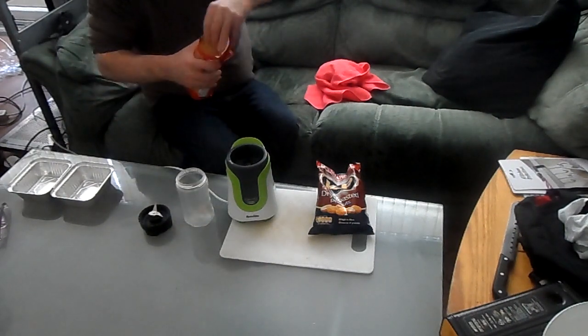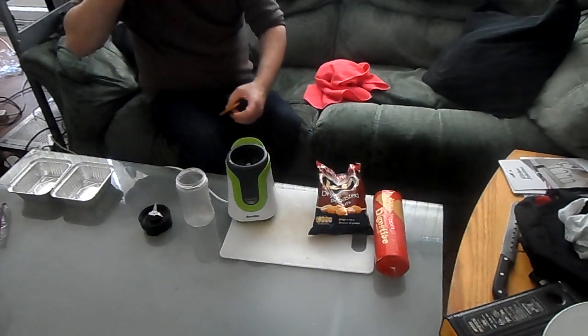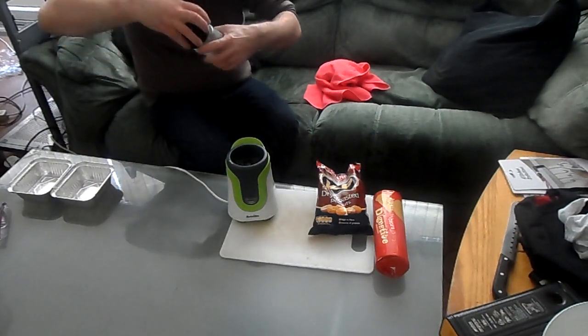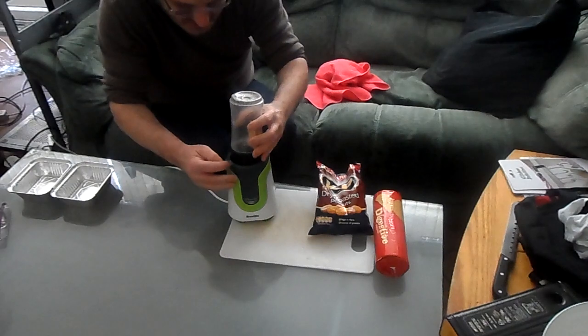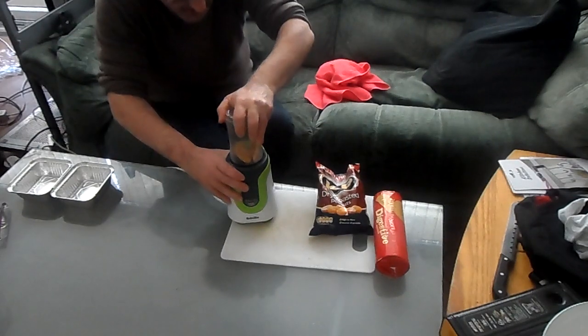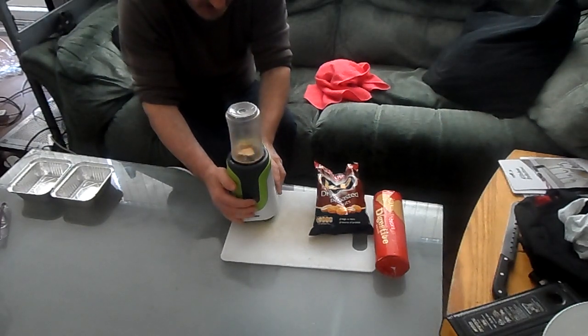I'm going to take regular digestive biscuits. Some of you may have seen the video I did yesterday — that was a total train wreck. Just put one biscuit in for now; all you're doing is testing to see if yours will work. You get a lock and an unlock — put the right dot there on the unlock, push it in, turn it round, lift it up, make sure it's secure, press the button on the front.